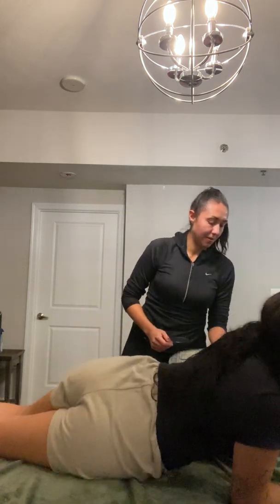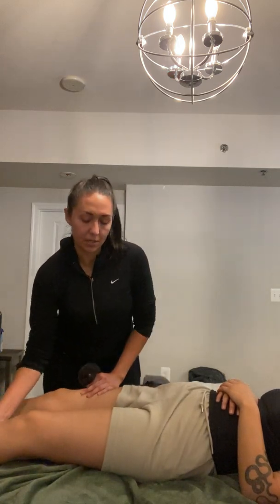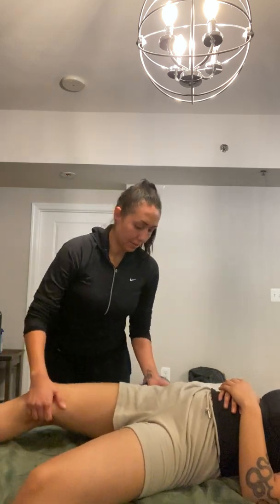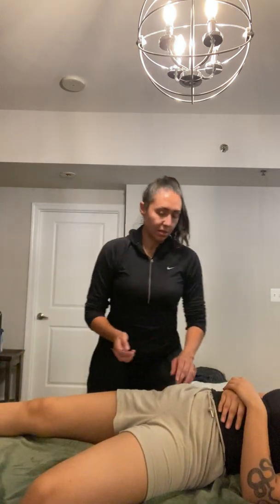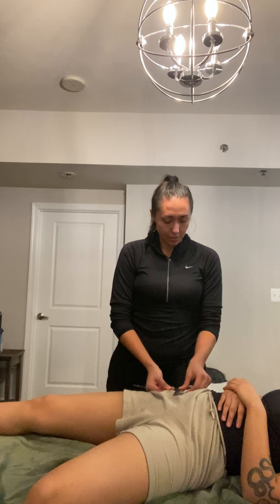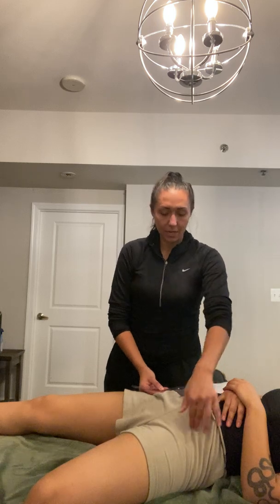So we're going to go into hip adduction. Go ahead and lay on your back now and you can put the pillow under your head. So we're going to measure this leg. We're going to start at 90 degrees. The axis is going to be on the measuring leg's ASIS. The stationary arm is going to be on the opposite ASIS.